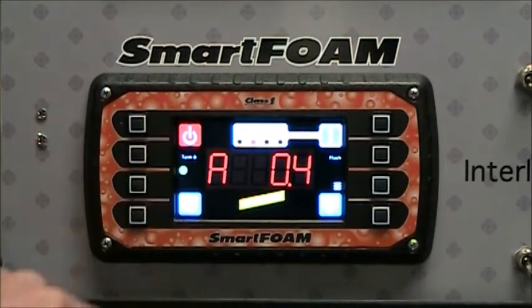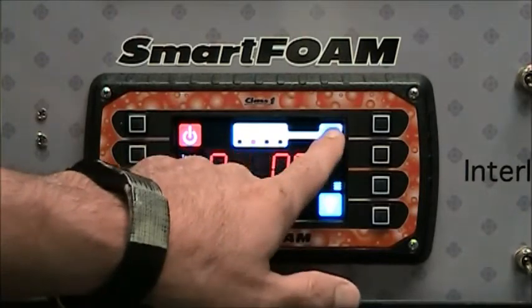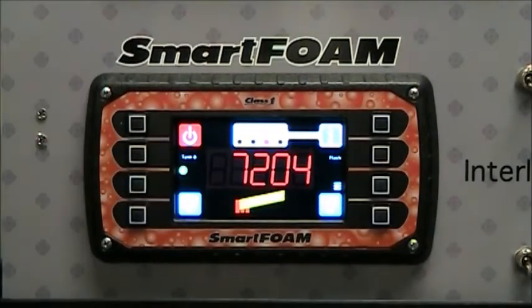The buttons all work the same way they used to — increase, decrease — and the eye button toggles between the different displays. But now you get all the benefits of SmartFoam: plain text warnings, presets, the menu, calibration, and tutorials, while still having the look and feel of the old FoamLogix system.